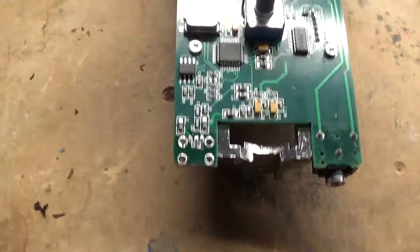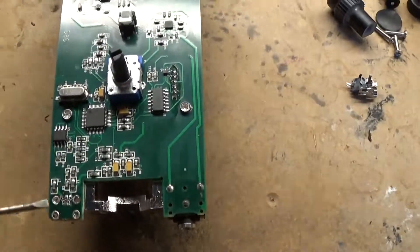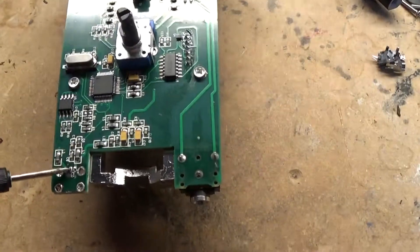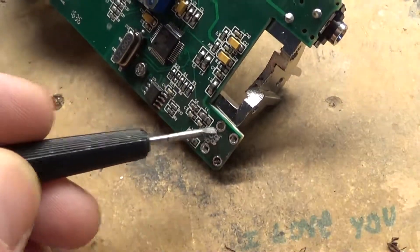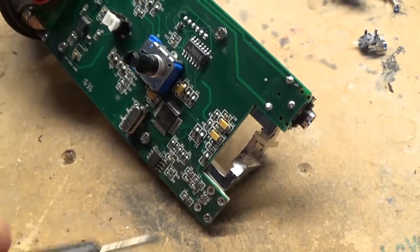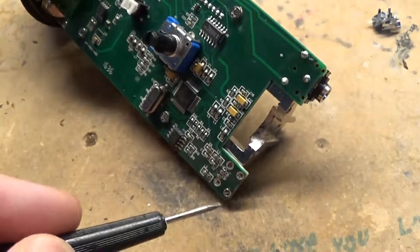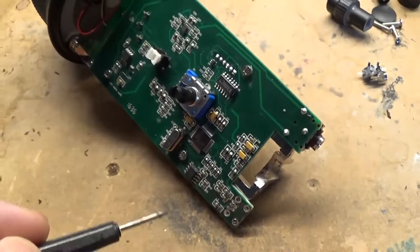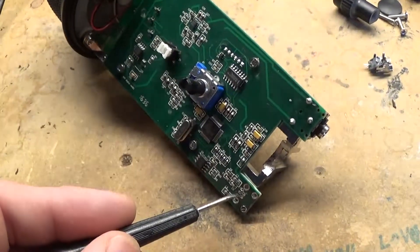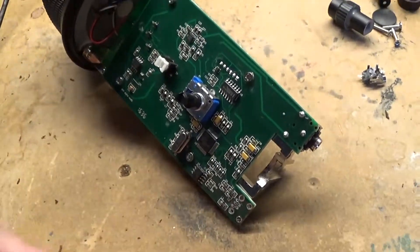Now right here on the PCB we have five pins: one, two, three, four, five. Depending on what end your hot ground is, it will depend on which direction one, two, three, four, and five is. One, three, and five should be on top. Two and four on the bottom.